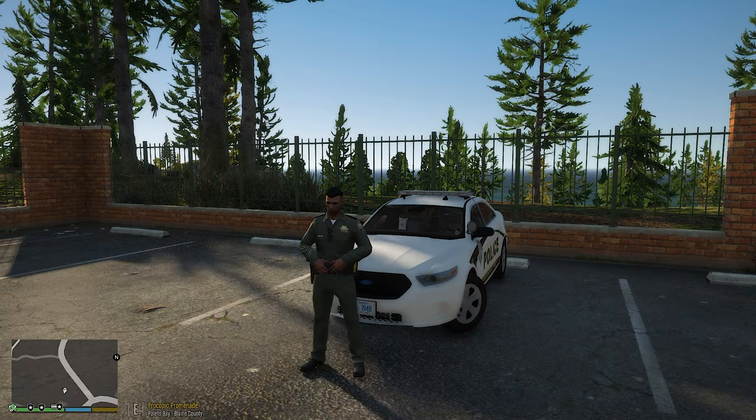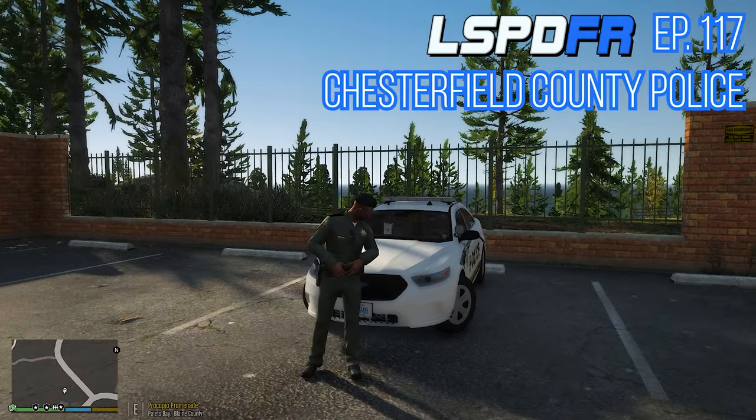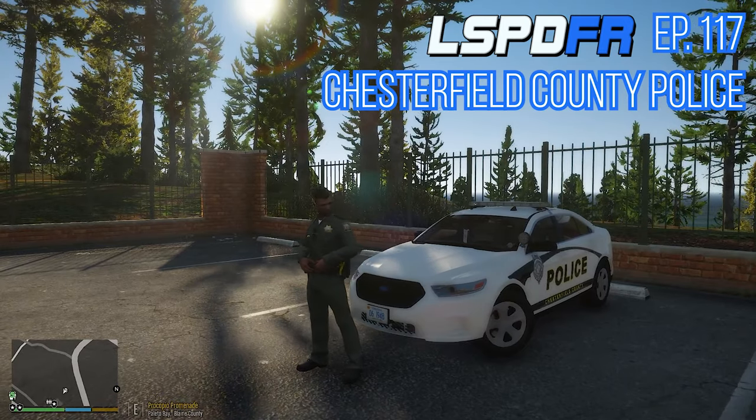What is up beautiful people of YouTube? My name is Juratesic and welcome back to another episode of GTA 5 LSPDFR today with the Chesterfield County Police.